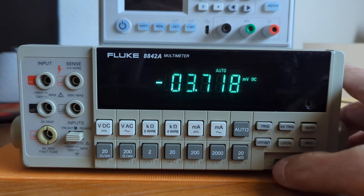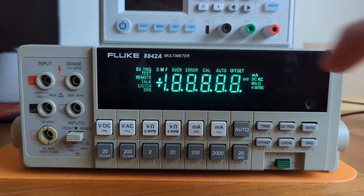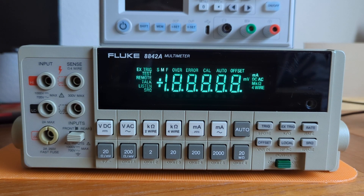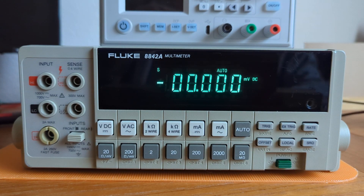To do a display test, turn the meter on and hit SRQ while the display is showing all of the items. What that does is it holds the display fixed so you can examine all the items and make sure there are no missing pixels. Everything looks good there. To release it, hit SRQ again, and it drops back into the default millivolt DC mode.